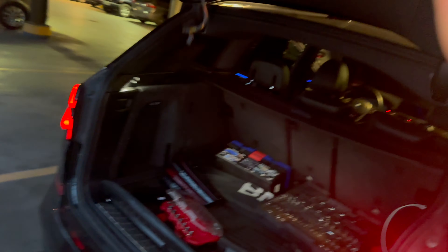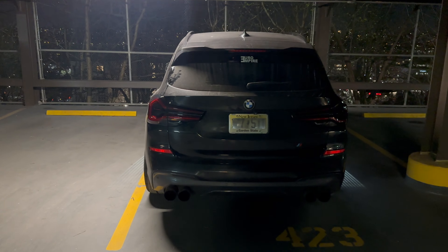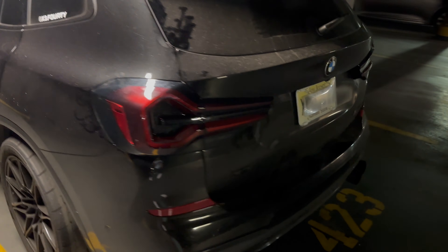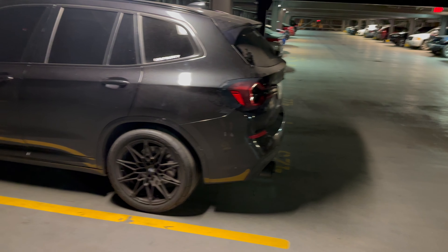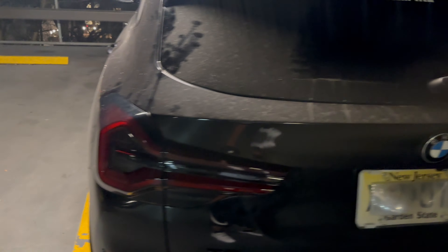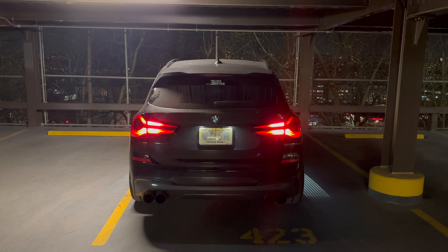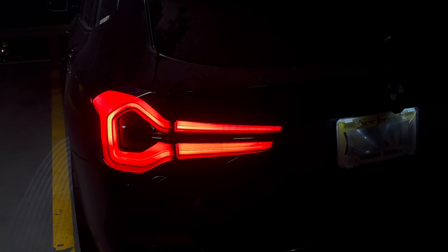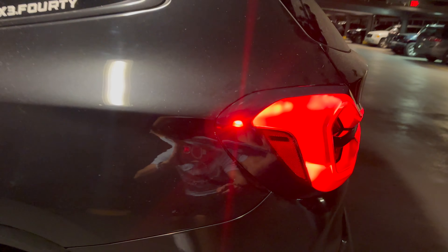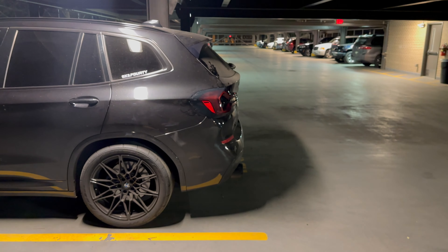We're going to finish the other side, put everything back together, and show you the final product. Here is the final product — and this looks crazy. Even just the side profile is like a huge upgrade — it looks like a whole different car. Let me turn the car on. As you can see, that's the animation, and these things look absolutely sick. I really like how it has this little side lamp LED so you can see from the side, and the whole tail light is super bright.